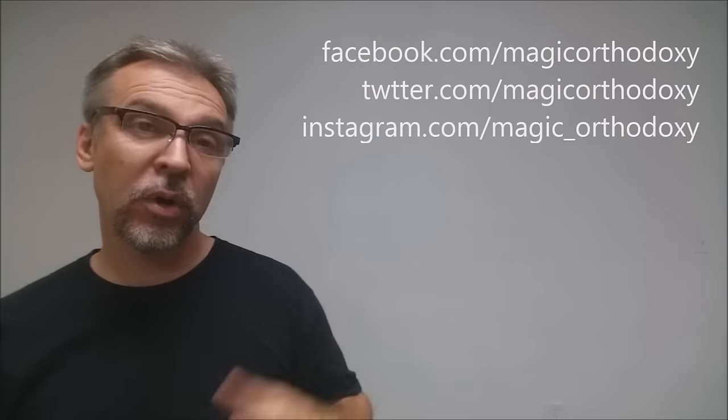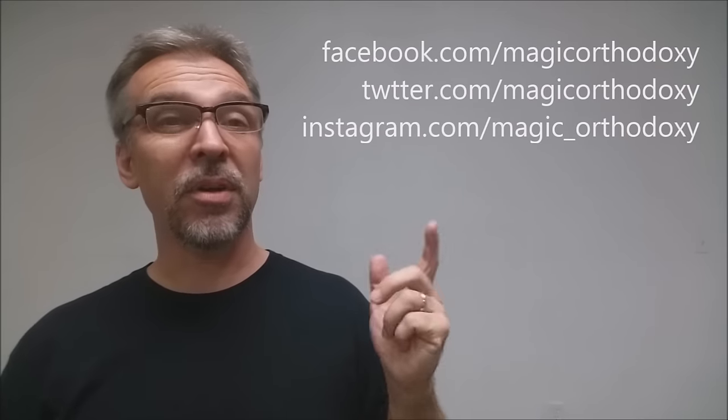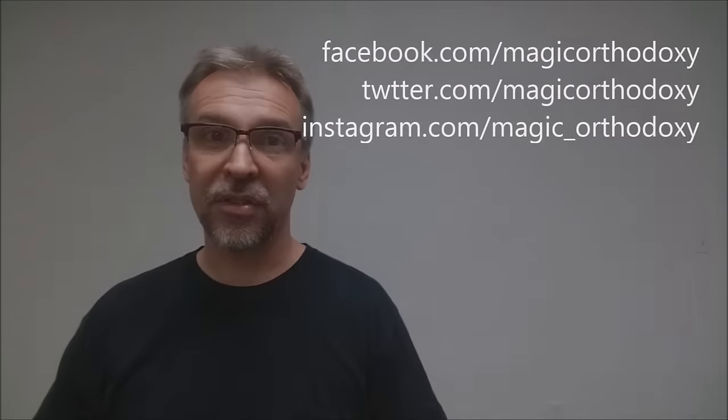That is it for this review of the Blood King's deck. As always, we recommend you like this video so other people can find it faster, and subscribe to this channel to stay up to date on the latest in cards and card magic. If you want to follow me on social media, I'm at facebook.com/magicorthodoxy, twitter.com/magicorthodoxy, and instagram.com/magic_orthodoxy. Thanks, bye.